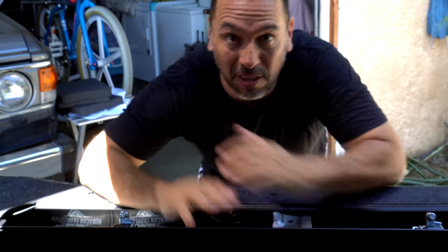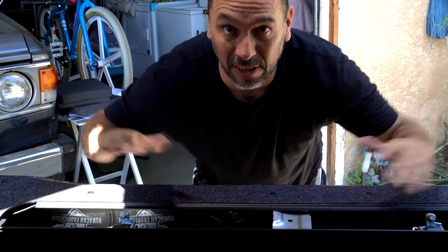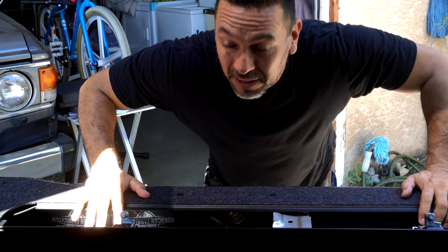Welcome back guys. Today we're going to be installing our gear in our Hurricane Fabrications tailgate storage. Stay tuned, keep watching, and subscribe.